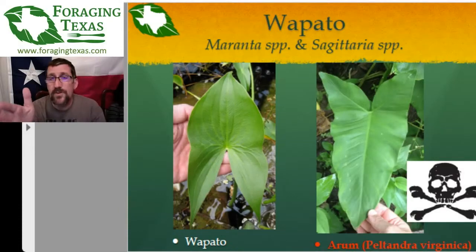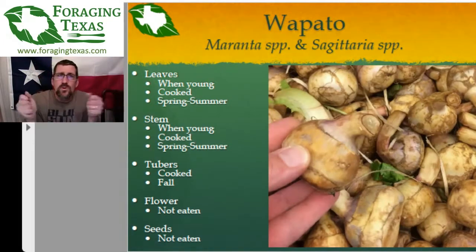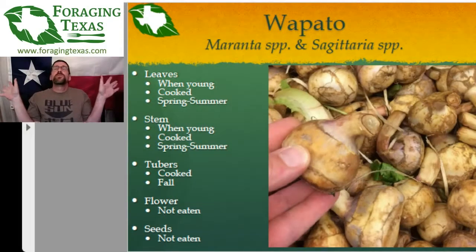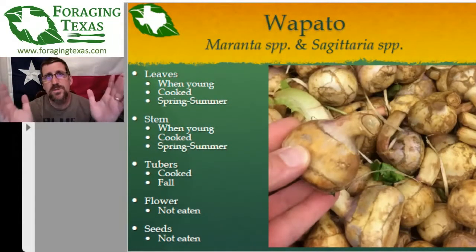Where you find it: mainly in very slow-moving streams or ponds and still water — fresh slow-moving streams and fresh small lakes. In the spring and early summer you can eat the leaves and the stem. Ideally you want to get them when the leaves are still rolled up like a scroll before they unroll into the whole arrowhead or heart shape. They'll be tender when they're rolled up and just come out of the water or still just under the surface.